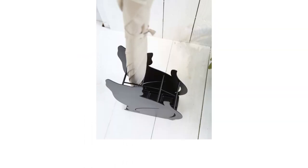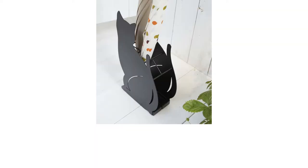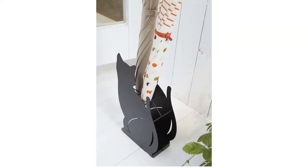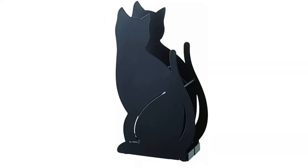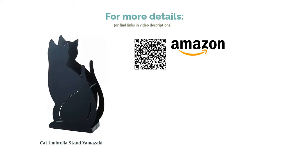Some thicker walking canes or those with wider bottoms won't fit into the compartments. Reviewers say this holder is very heavy and durable, so it isn't going to fall over. It can only hold a maximum of six umbrellas, and reviewers with smaller households loved how compact it is. Some reviewers bought this as a gift for cat-loving households, and it was a big hit.